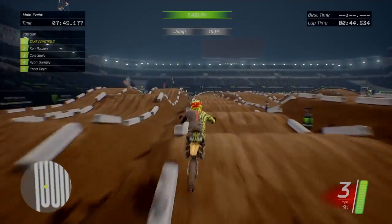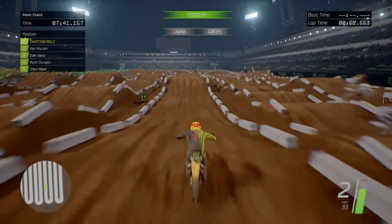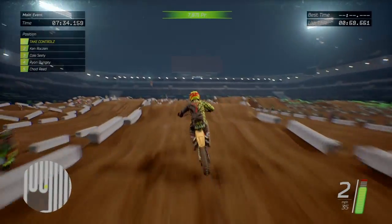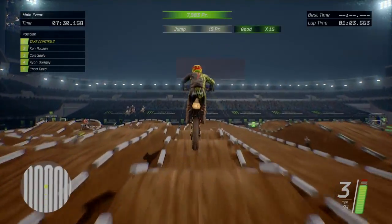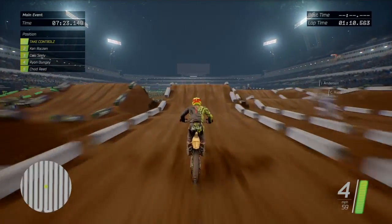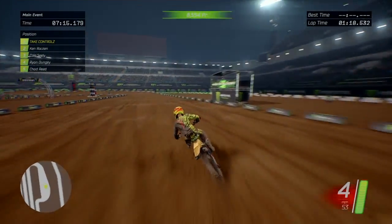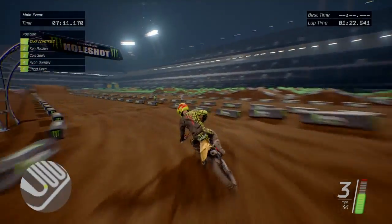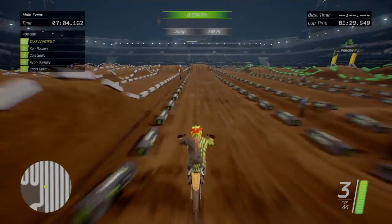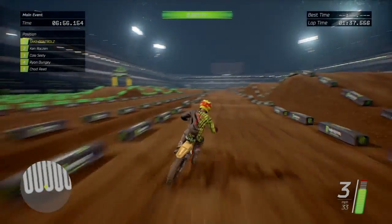Big set of whoops here. Nice jump out of the corner. It's a big track, it's a big track here son. On-off. Oh, little quad there, that's nice. Big double there - this track's got some big jumps in it. This track's sick.